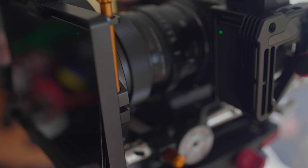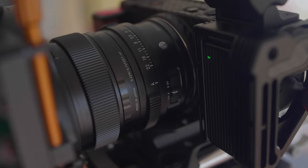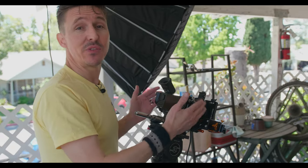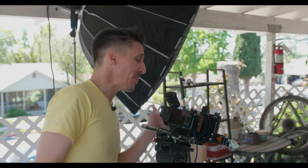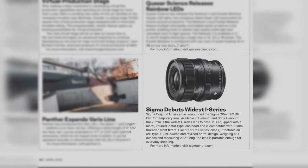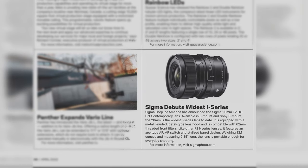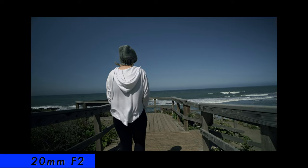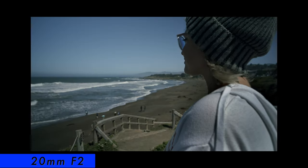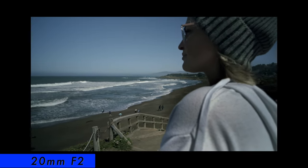We're gonna jump in right away. I have the 20 mil F2 on the Sigma FP. We have our lovely model here, Tracy. This is the newest lens in the i-series contemporary line, the 20 millimeter F2. You may have seen this in a recent ad in the American Society of Cinematographers' publication. This is actually my favorite i-series contemporary lens, the 20 mil F2 - really amazing, especially on full frame. It does have pretty heavy vignetting if it's wide open. I'll leave a link to some real-world test footage down in the description below.